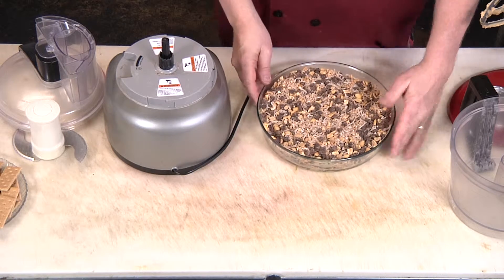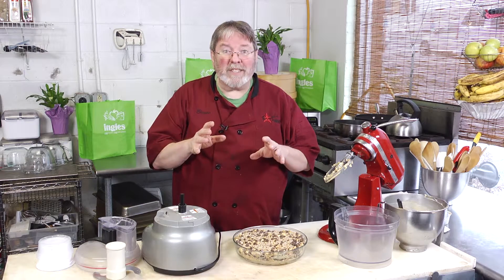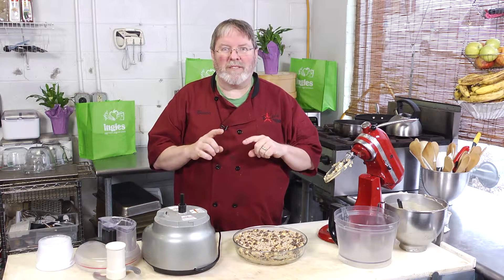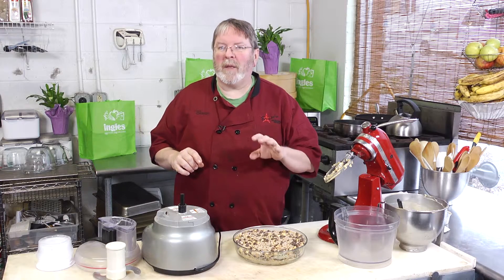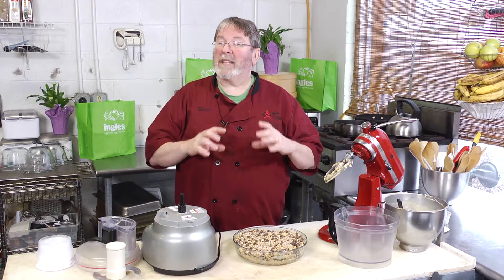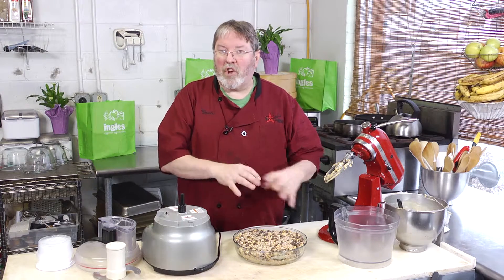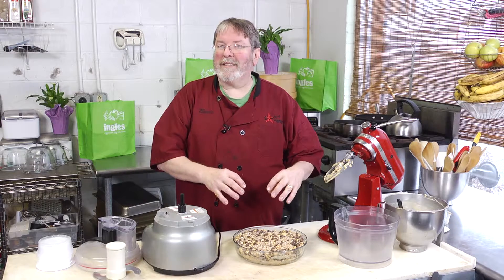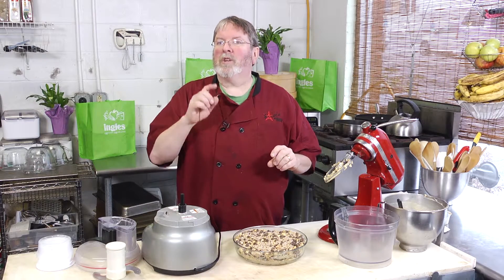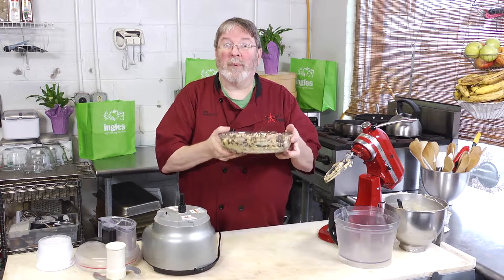Now we take it to the microwave. If your microwave has power settings, this is exactly why you have them: two minutes at fifty percent power. Take it out and check for hot spots, making sure the chocolate chips are starting to melt and blend with the other ingredients. If it's not quite there, continue in thirty-second increments at fifty percent power.